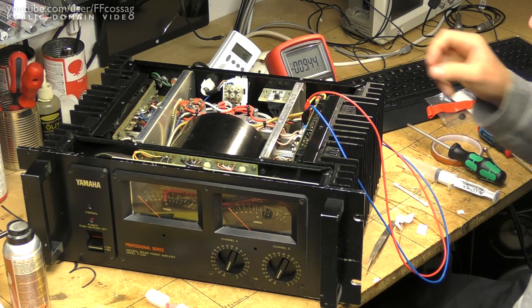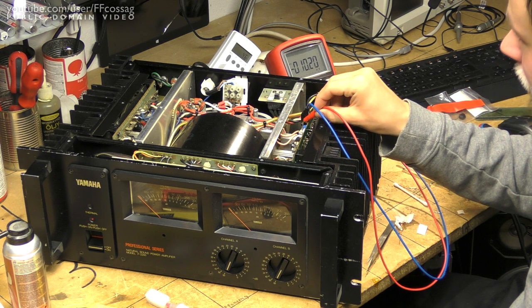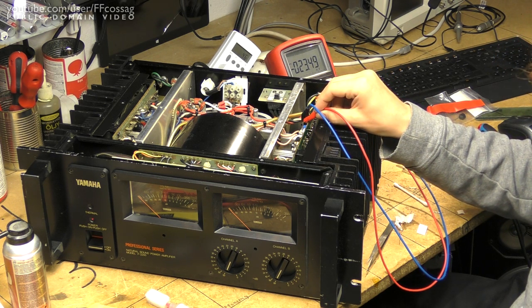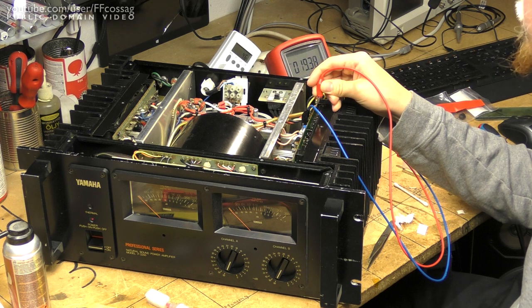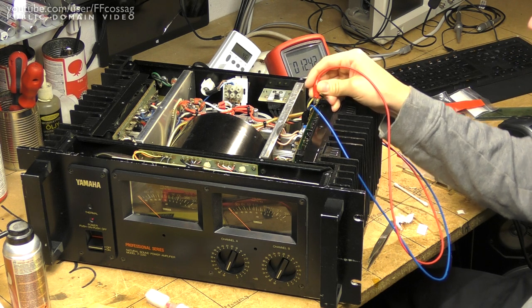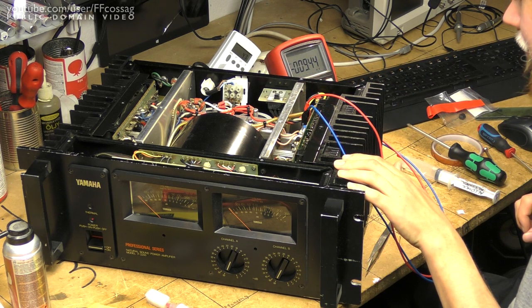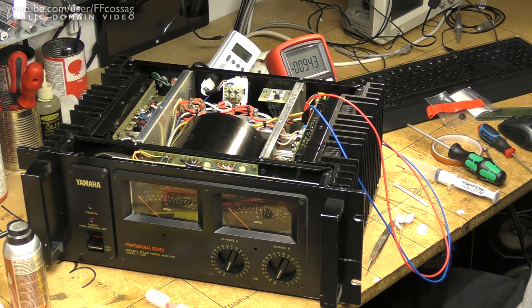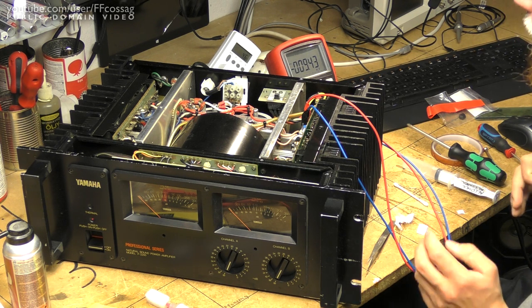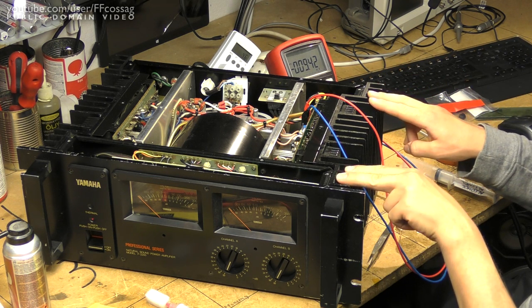The only minor complaint is we've got a 23.5 millivolt DC offset on one of the channels, and below 10 millivolts on the other — but that's well within spec; I believe it's specified to below 100 millivolts. So that's it, the bias part is fixed, the amplifier should now be performing well. I've powered up the distortion meter and I'm going to give it a quick 1 kHz test just to confirm that we don't have any weird distortion going on, and then I'm ready to ship it out.